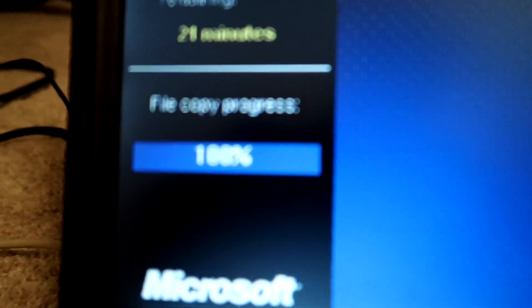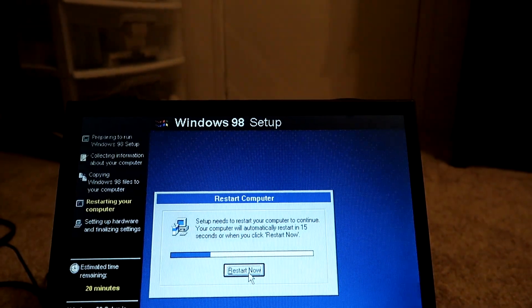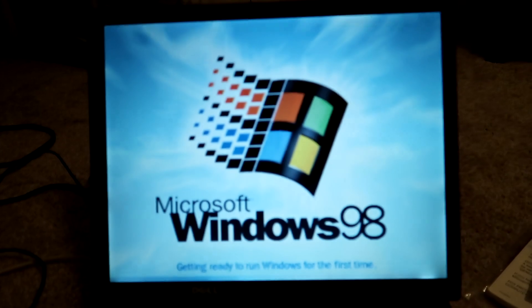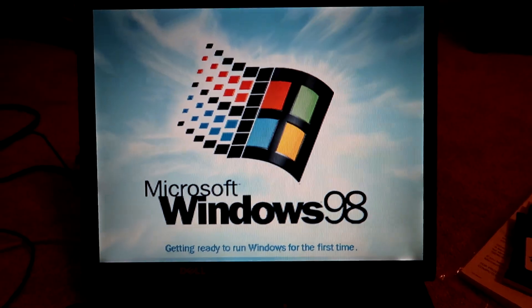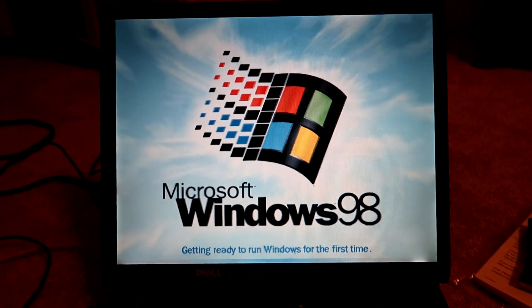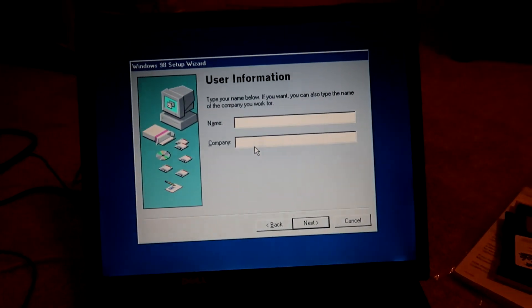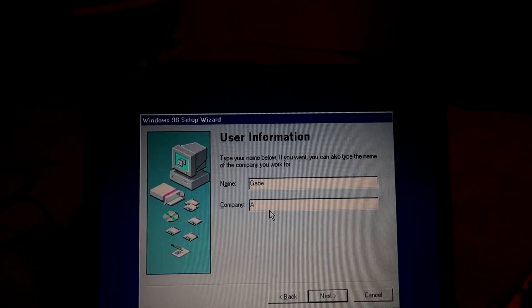As you can see, the files are pretty much done being copied. Now I have to go through the restart process. Let's go ahead and make it a little bit quicker — move from the hard disk since everything's already copied over. Getting ready to run Windows for the first time — look at that, that looks so neat. It looks much more vivid on this camera. The camera's gone red — that hard disk head sure is spinning up and going crazy. It's asking for my name. I'm going to do Gabe, and my company is AOW.